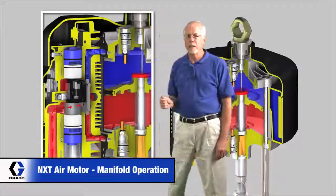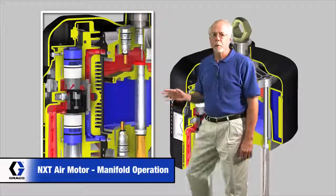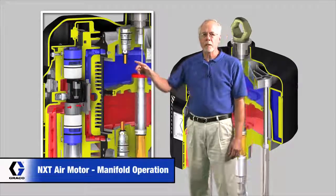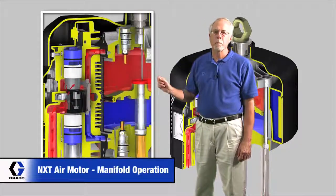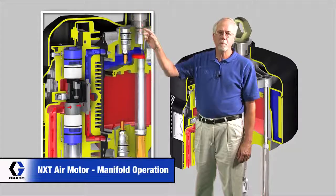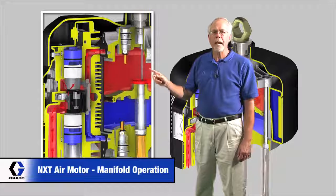Now, the other thing we have on this motor that's different — we have two series. We have one with and one without this linear sensor. You can see the shaft running through here — that's the linear sensor, mounted on top of the motor. That's what the electrical mechanism is up here. The shaft comes down, and there's a magnet on here.